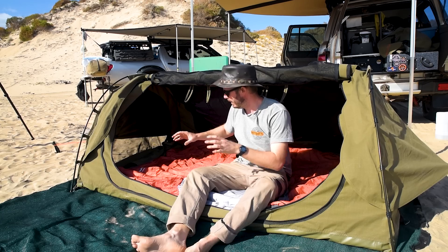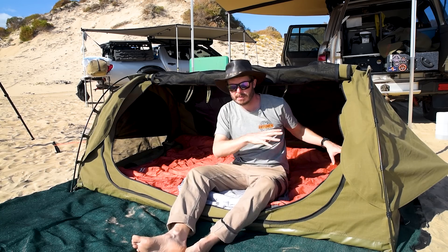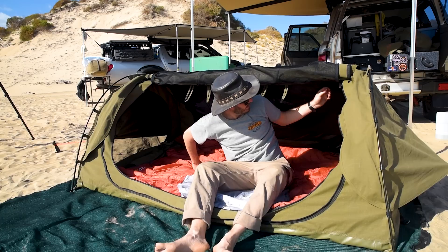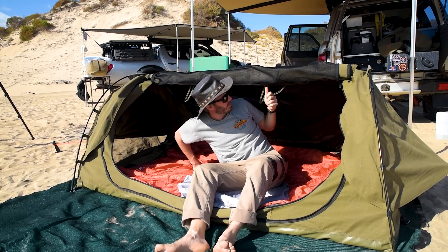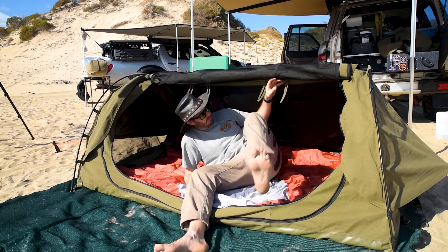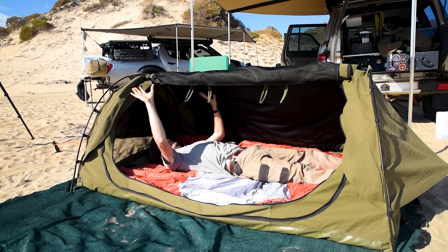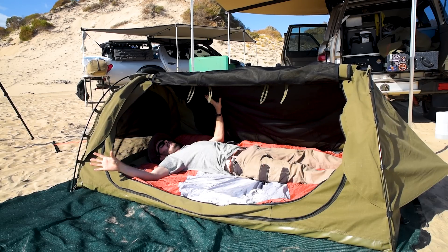There are pockets in both ends, same on the other end — just made out of canvas and fly screen material, just to poke your keys and stuff in. And some more toggles inside to tie up your fly screen. So if you're lying in here at night, you've got this big fly screen that you can stare at the sky through.